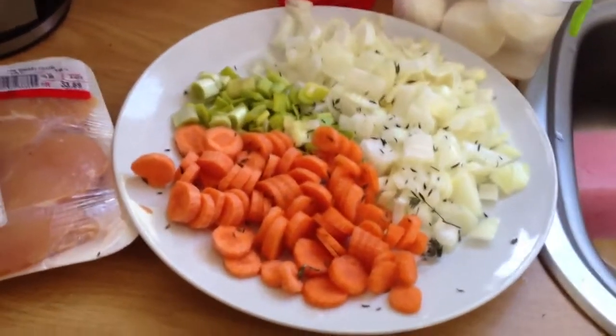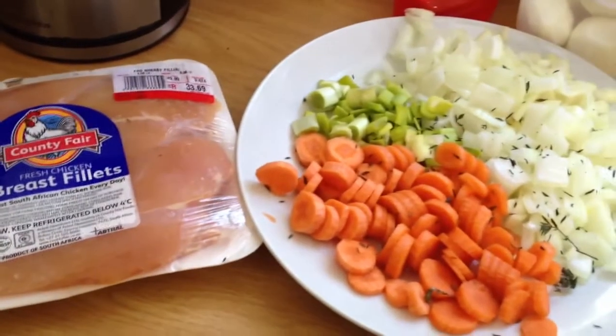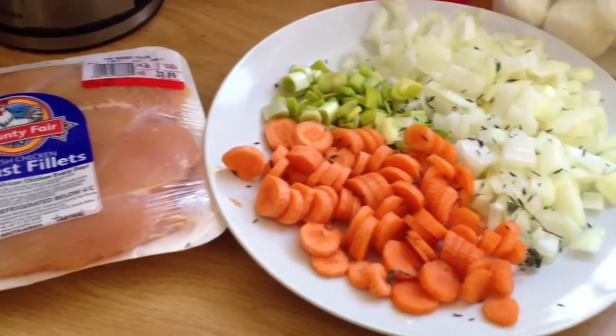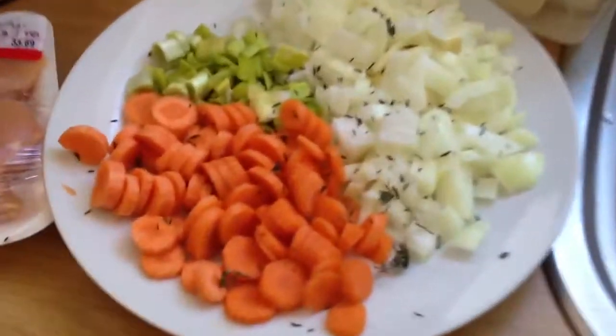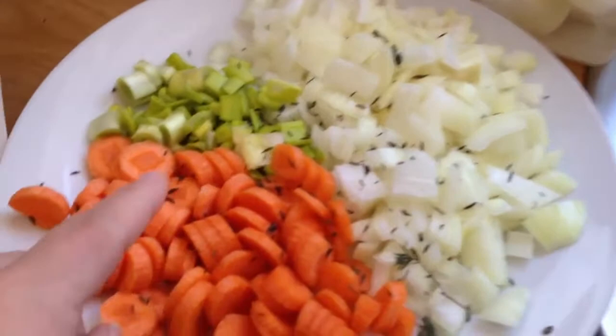Hi you guys, Amelia. There you can see the preparation for the chicken pie for tonight. I'm going to make it in a dough and I've got the fresh thyme, carrots that I chop, onion and spring onion, potato.